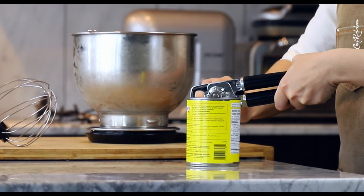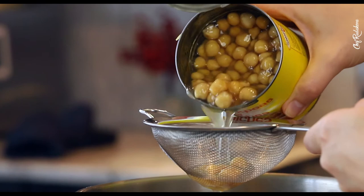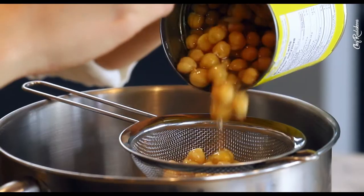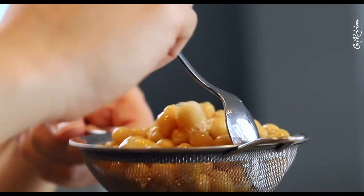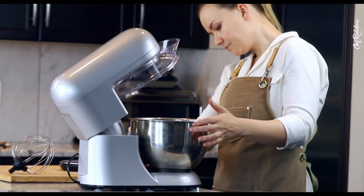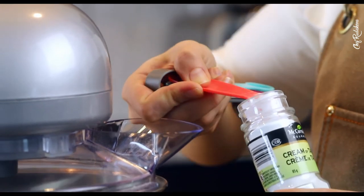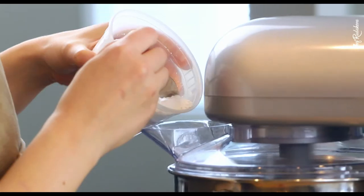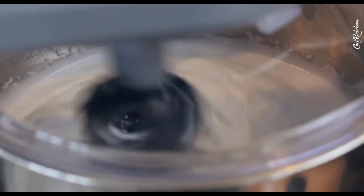Finally, the last component: plant-based meringues. It sounds impossible, but it works perfectly. The magic ingredient is aquafaba — simply chickpea water. Take a can of cooked chickpeas and drain the liquid — that's aquafaba. Set up your stand mixer, start whipping, and add some cream of tartar to help stabilize the meringues. Whip for about two to three minutes on the highest speed until soft peaks, then add icing sugar spoon by spoon while continuously whisking until firm peaks form.